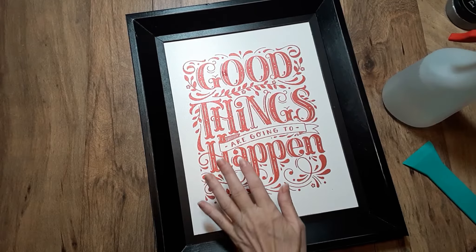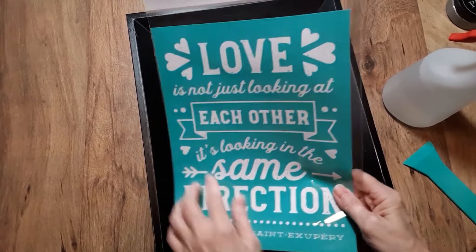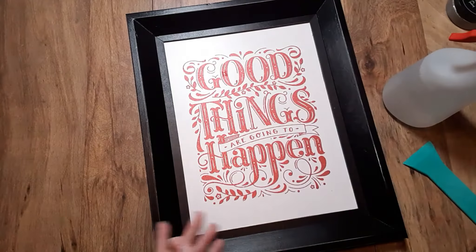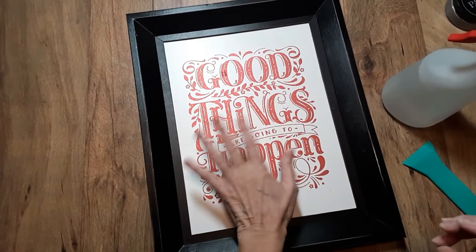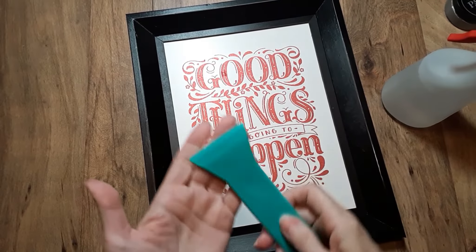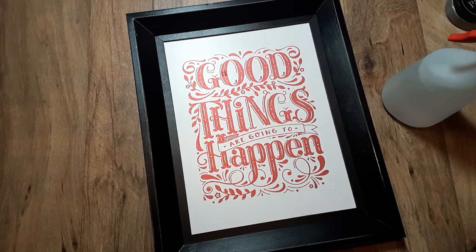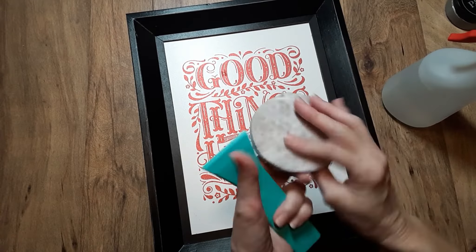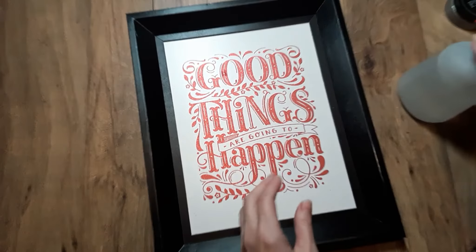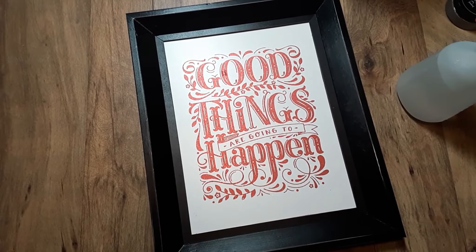Once I get it clean, I'm going to make another video using January's Club transfer. I received my scraper to make it a little bit easier, and I'm going to be using the board erasers — this one has obviously been well loved. You're also going to need some water in a spray bottle and some paper towel.